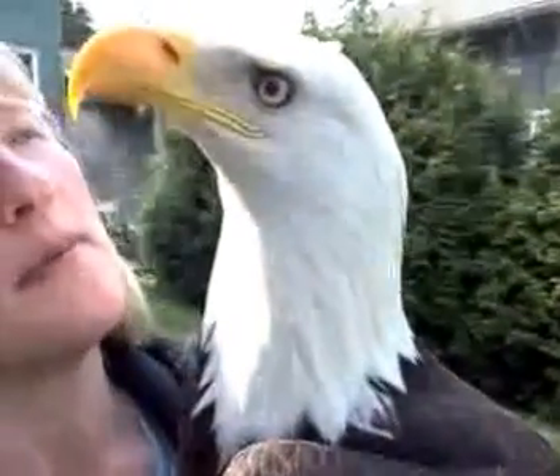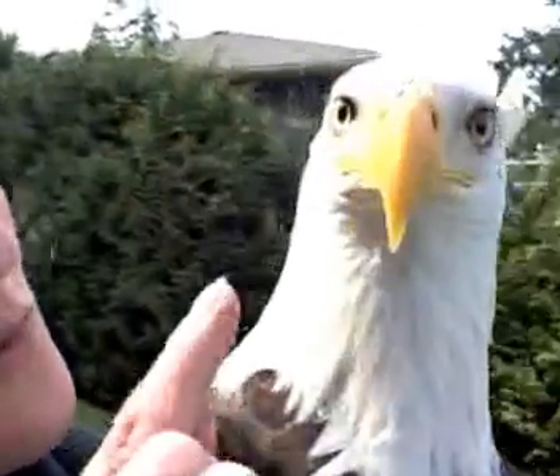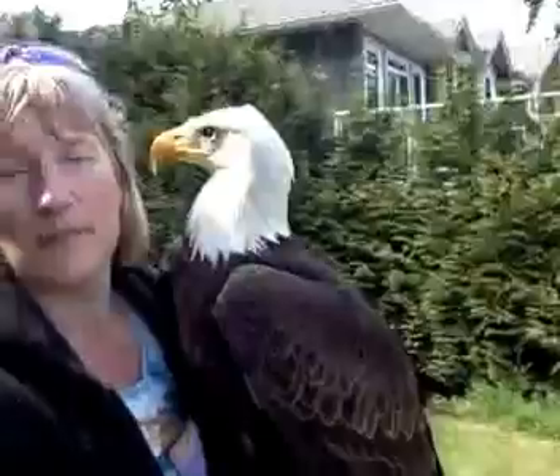He needs his beak trimmed, which he doesn't like at all. How can you tell he needs his beak trimmed? It just gets a little overgrown on the side, and so I have files that I use to file it down, and I take the tip off with a special clipper.